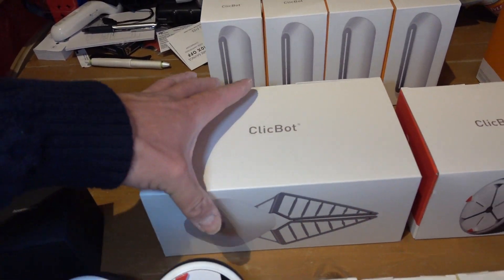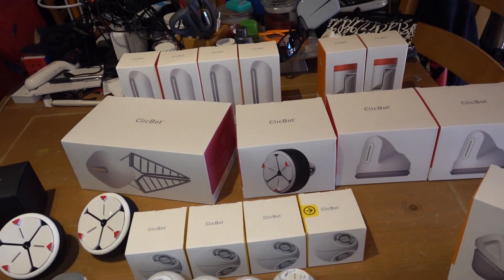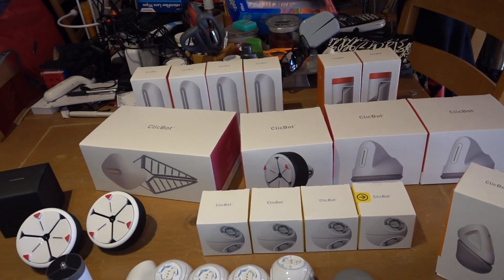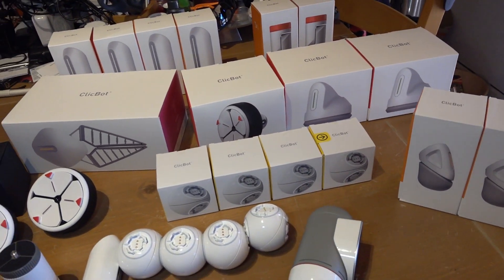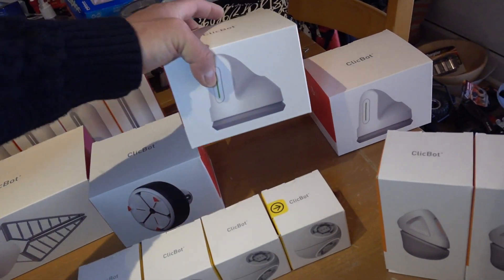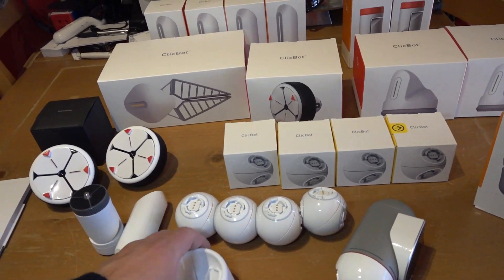And then this is the gripper. The packaging is really high quality — each of these individual boxes looks really professional. Since I ordered the full kit, I can't compare it with just the standard kit. I'm not sure what the extras were, but I think the gripper and the suction cups were part of the full kit. I'm not sure how many joints and skeletons you'd get with just the standard kit.